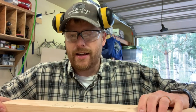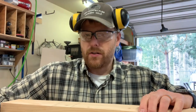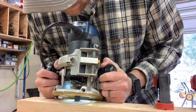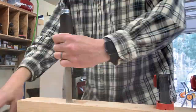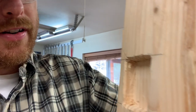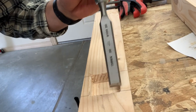We're gonna route this out with the router — got a three-quarter inch straight bit on there. I'm gonna clamp this down so it doesn't move and see what we get. Got my hole — I had to chisel it out a bit because the router leaves little round corners.